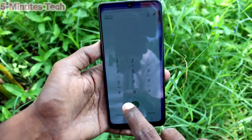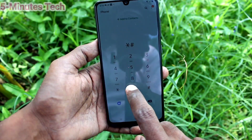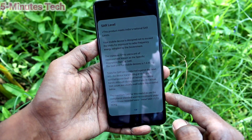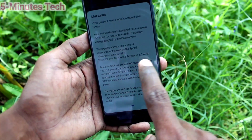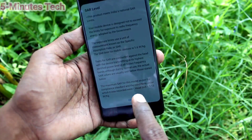First of all, go to the call button and type star hash 07 hash, and the SAR value will be displayed. The maximum allowed is 1.6 watts per kg, and the value given here is 1.13 watts per kg.